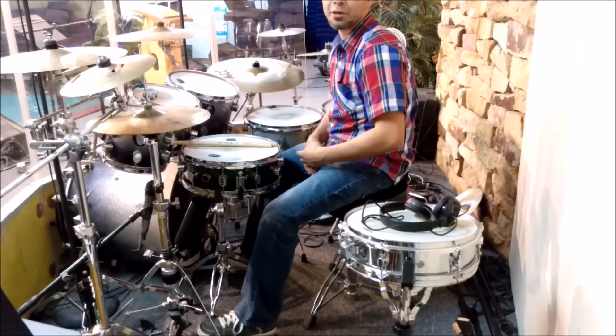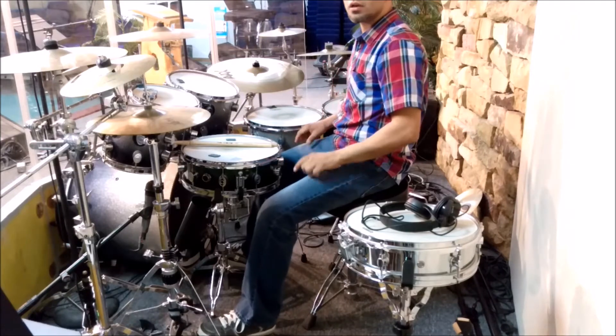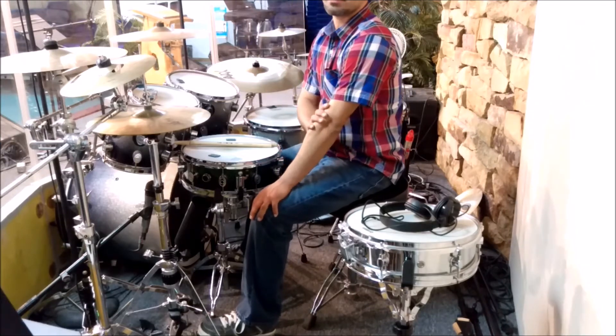Hey, what's going on? Joel here with another drum lesson. Today I'm going to show you something that I like to do before I'm about to play for our worship team here at my church.